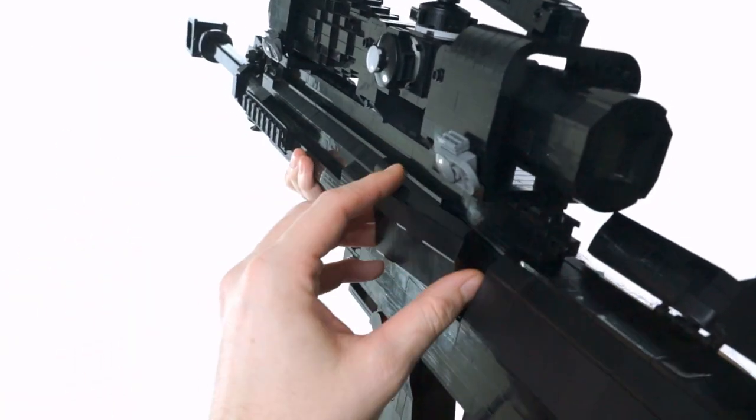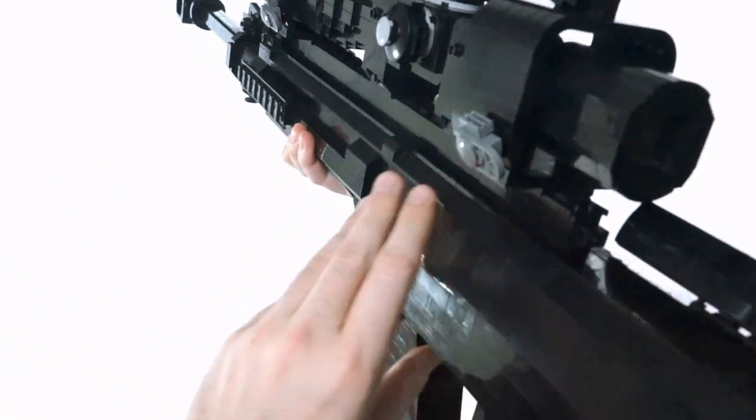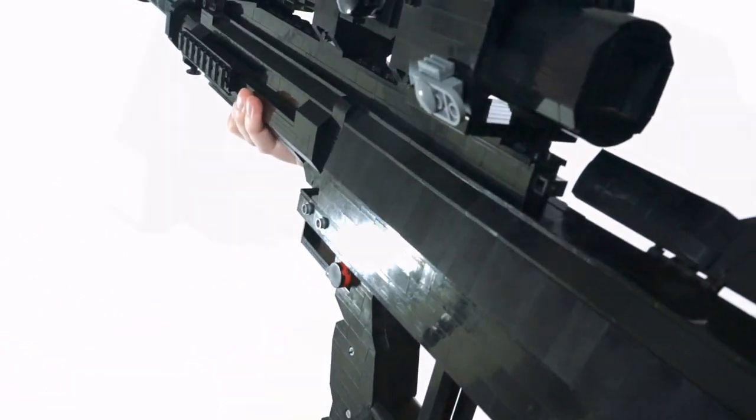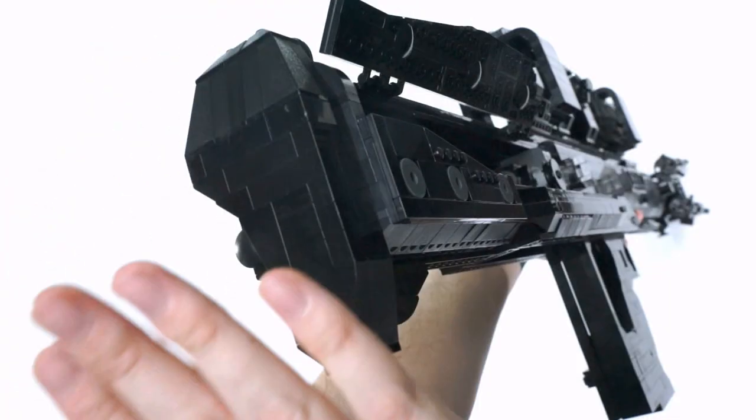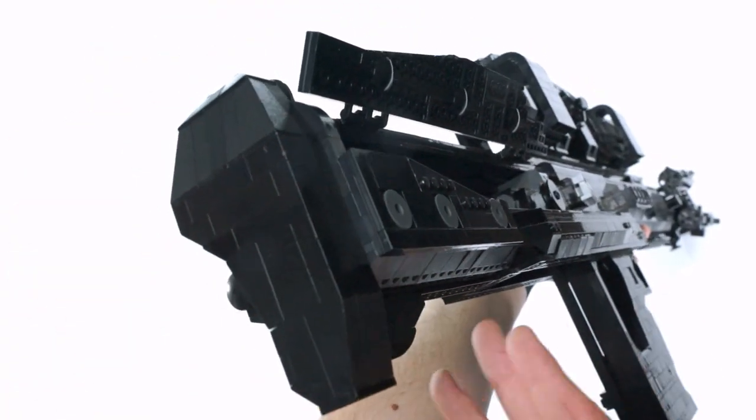You can even tell just by seeing how this system was built how it would be so necessary to have certain things designed, like this deflection plate here to help release the barrel from the bolt, and other things too — like a thick butt pad to help suppress this massive recoil.